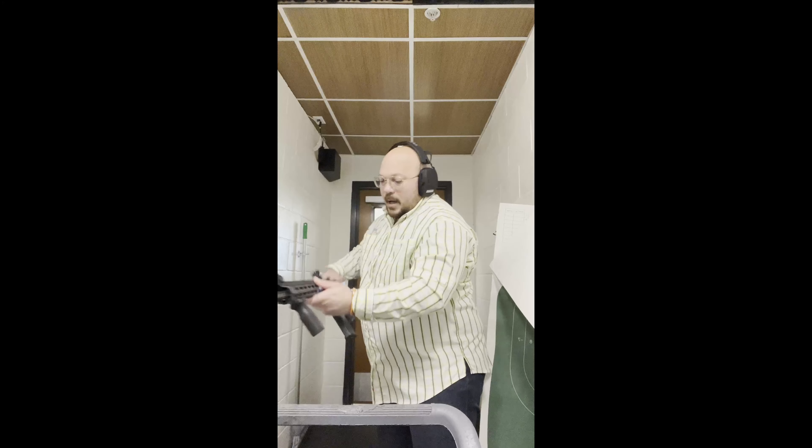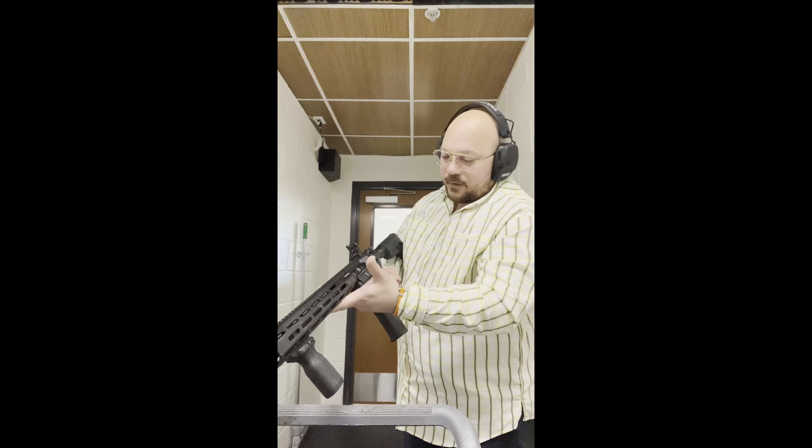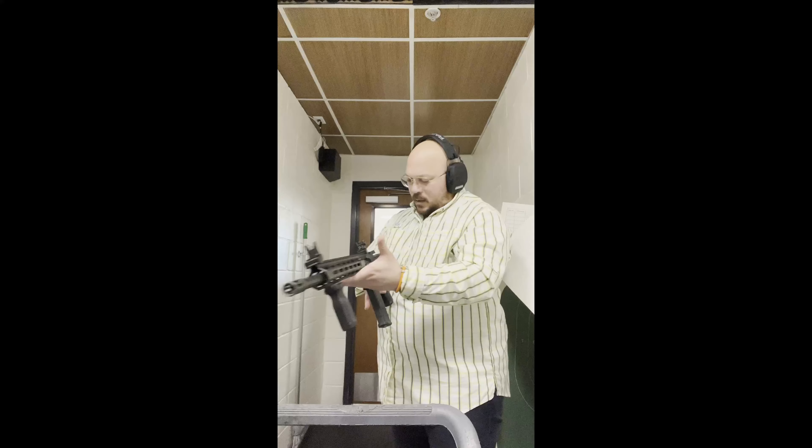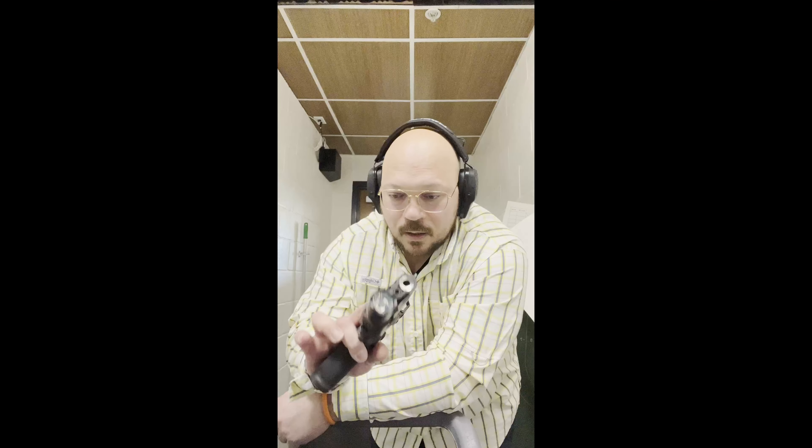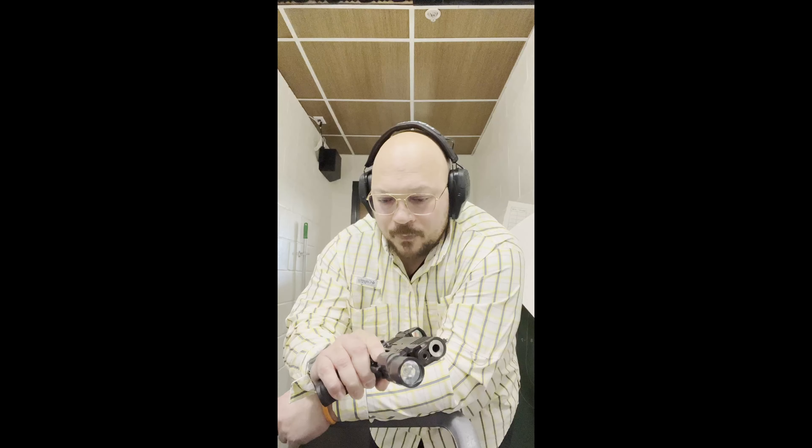The second thing I'll be using is the Saint — this is the 5.56 Springfield Armory Saint, a great example straight from Springfield, nothing done to the gun. And to finish, we're going to bring out the 1911 DS Prodigy, fitted with the SureFire 300B and the HEX. We're going to be shooting some ball ammo — nothing too expensive — these 54-for-20-bucks FMJ bullets, 115 grain.